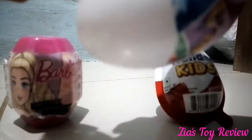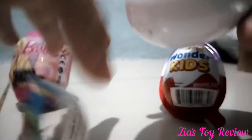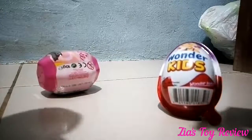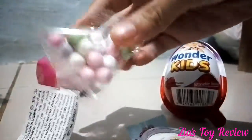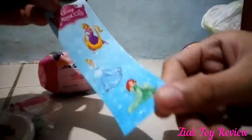So I will open the Disney Princess surprise egg first. Here is a bag of candies and a keychain. Here are some stickers of Rapunzel, Cinderella and Ariel.